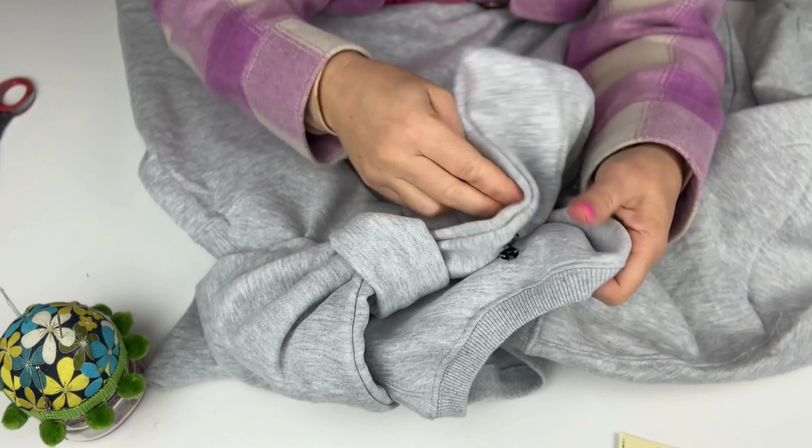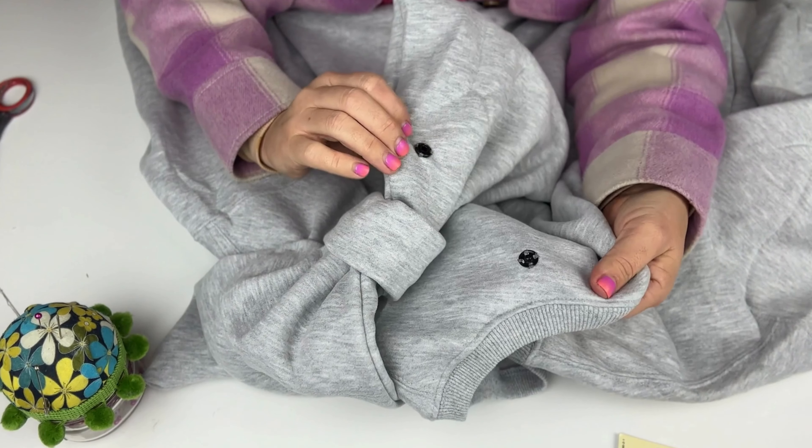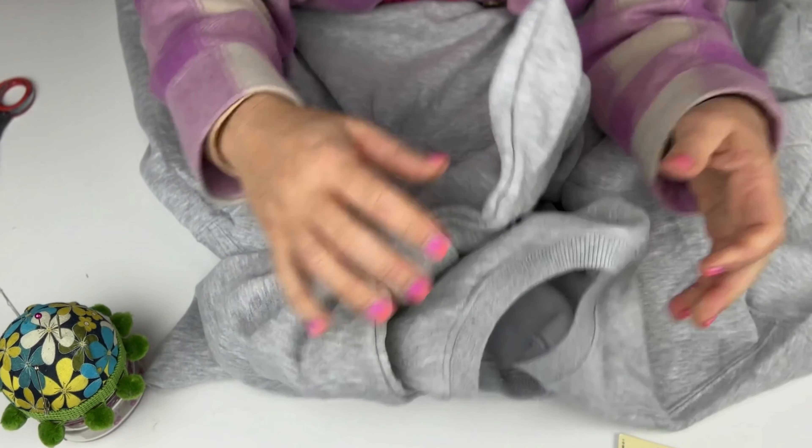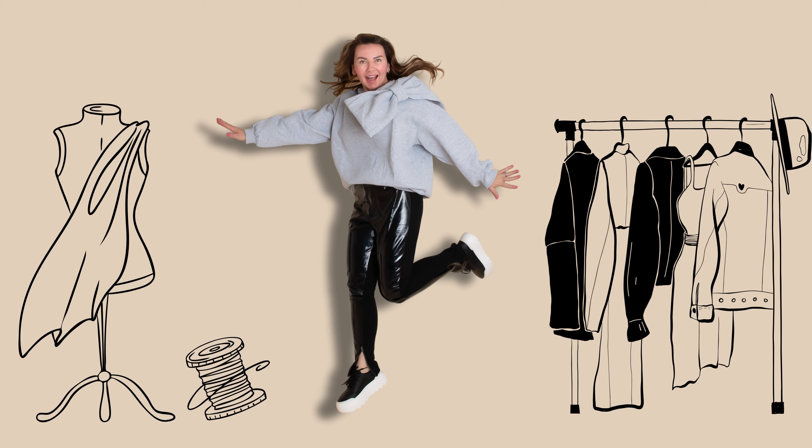I decided to make a sweatshirt with a bow made from exactly the same fabric as my sweatshirt. The reason is that it represents my style the best and it matches and complements my existing wardrobe.